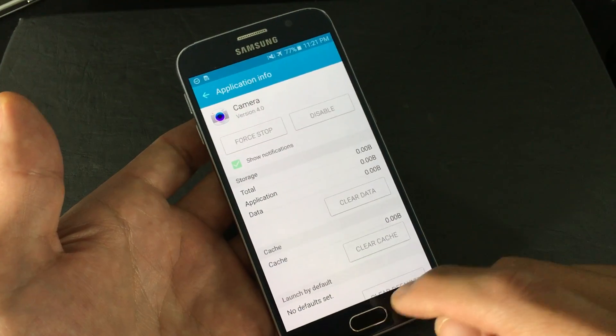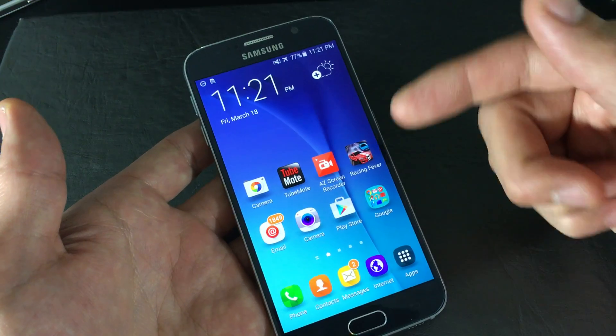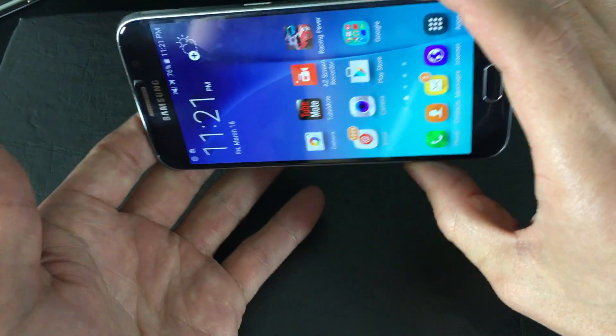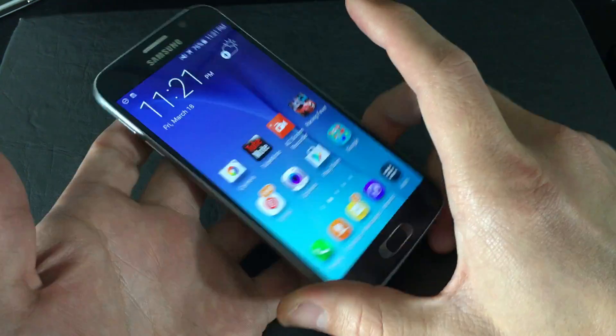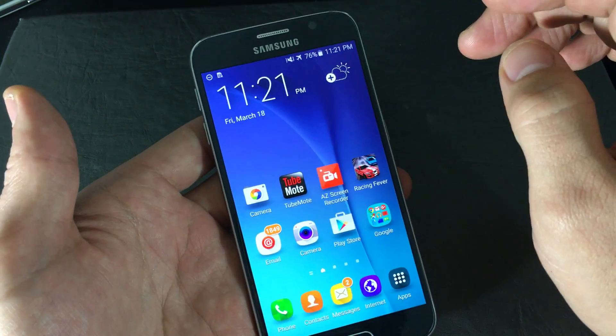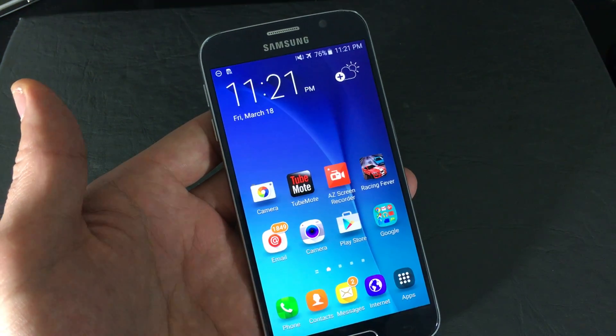Now from here, go ahead and reboot your phone. Once your phone is back up, click on the Camera app and make sure your camera is working. If it's not, we're going to go to step number two. Step number two is basically you need to make sure that your Smart Stay is off.